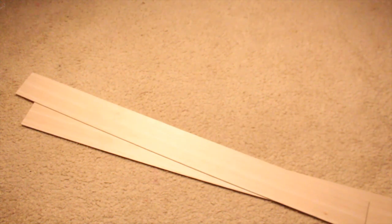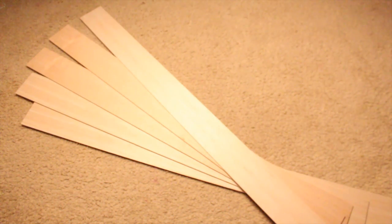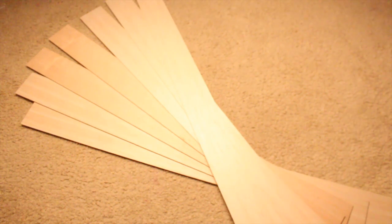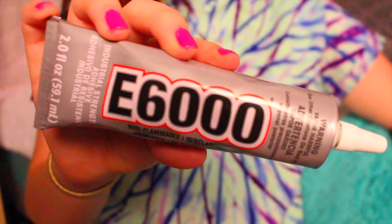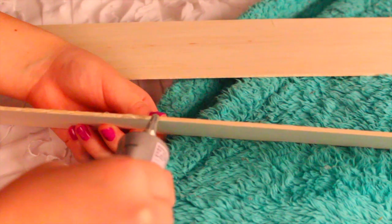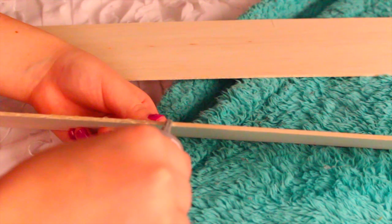You're going to need seven to ten of these fake plywood sheets — I got these at Michael's for really, really cheap. Then you're going to need some E6000 super glue, or any sort of glue you want to use, just not hot glue because it will melt the boards. Taking the glue, you're going to line the edge of one of the wooden plywood pieces. It's kind of time consuming but trust me, it's worth it.